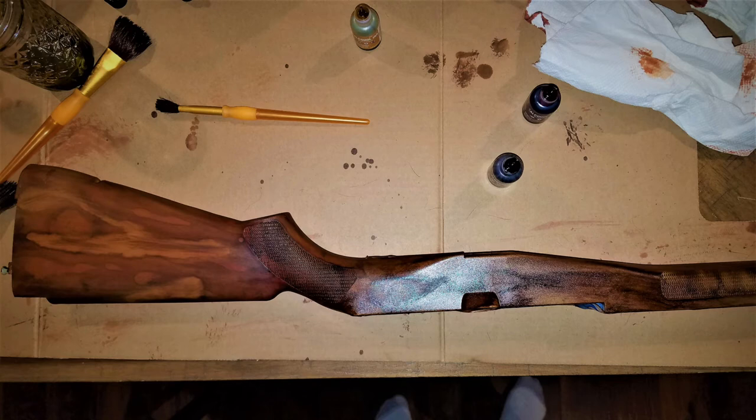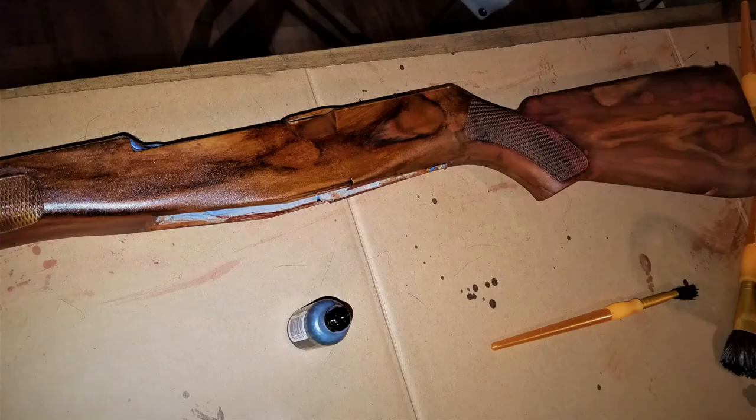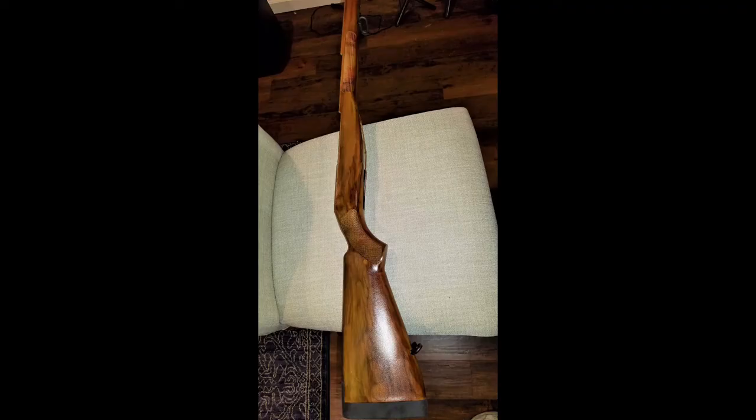I started to worry at first because it was looking kind of weird. I used the alcohol ink — the first one was teak wood, and I used a lot of that. I also used some called honey, and a little bit of rosewood which was almost a rose-colored red. When you blend these together and brush them along, it takes a little practice, but if you make a mistake you just get some alcohol, wipe it down, and go over it again. So it's pretty much idiot proof.